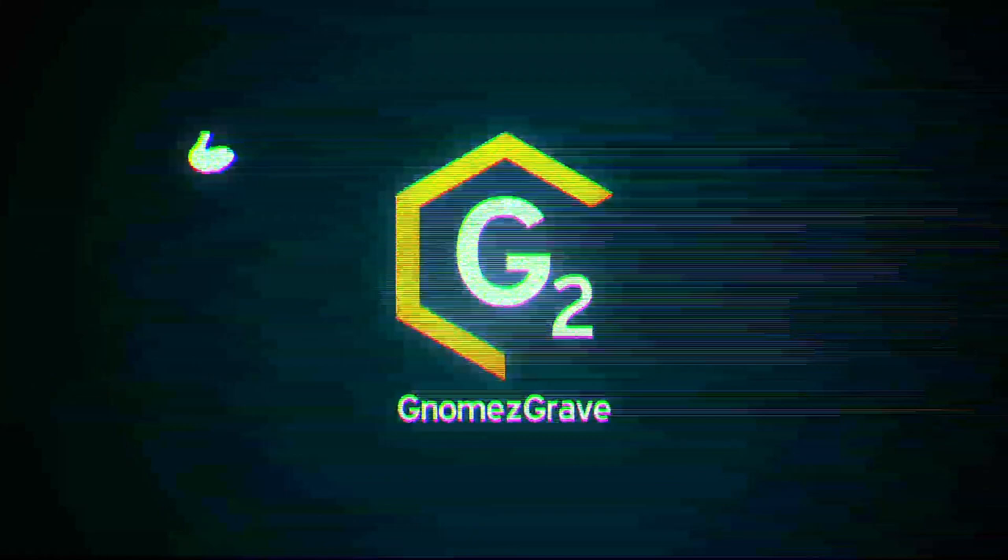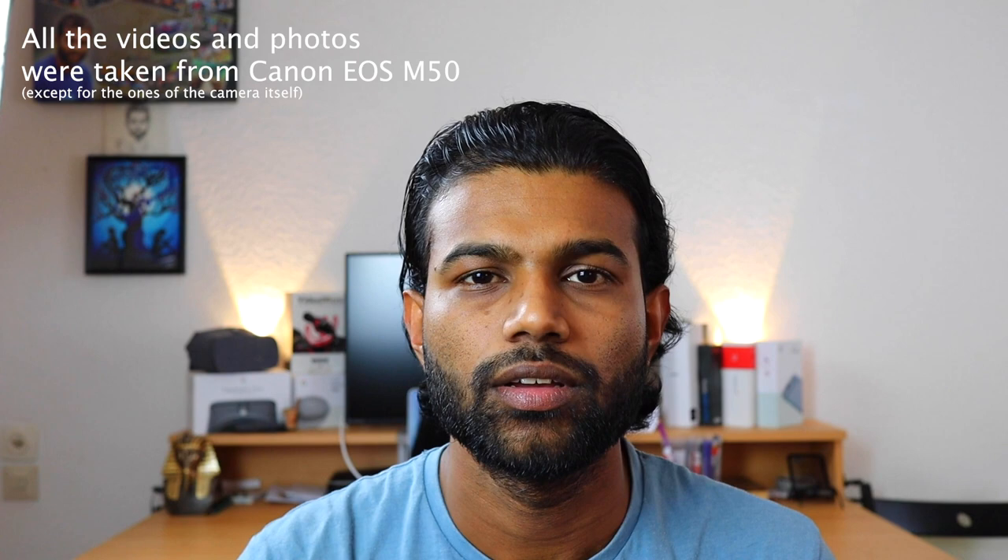Hello YouTube, this is my review on the Canon M50. I recently bought a Canon mirrorless camera, the Canon EOS M50. It is the first Canon consumer-grade mirrorless 4K camera.